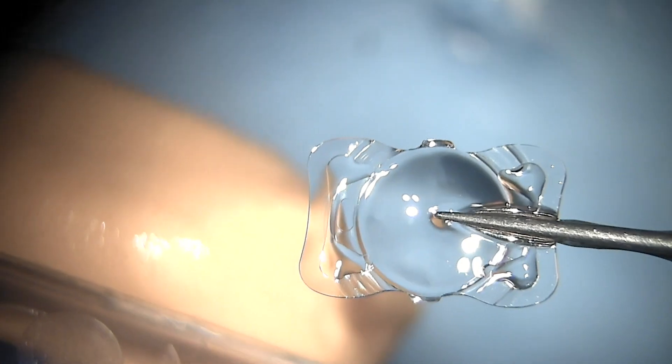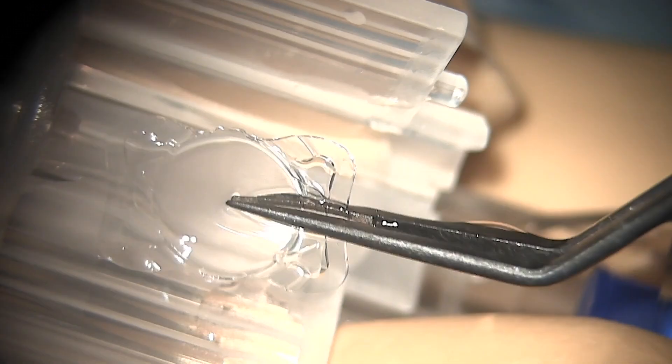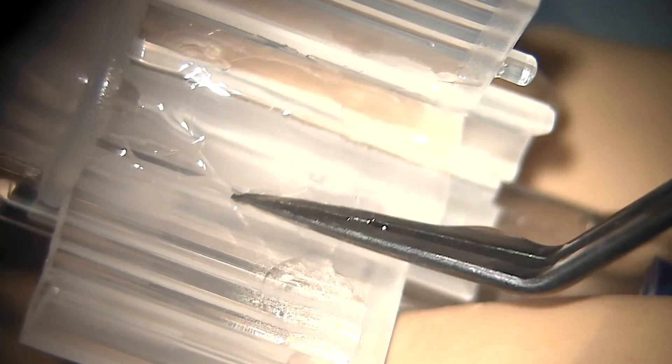Now you can see the lens is removed from the holder. You can see the notches on the lens — there are two notches on the lower side and one on the left upper side. The lens is placed into the cartridge in the same position, then pressed down so the cartridge is closed and loaded onto the injector.